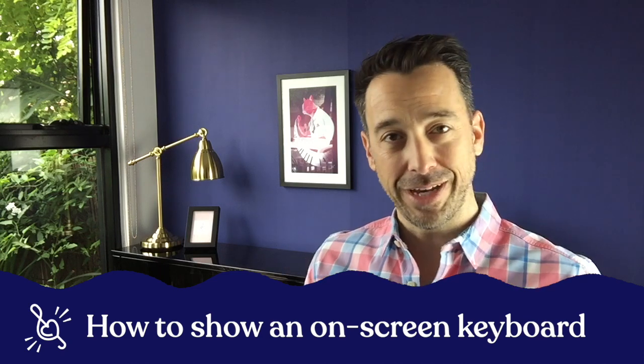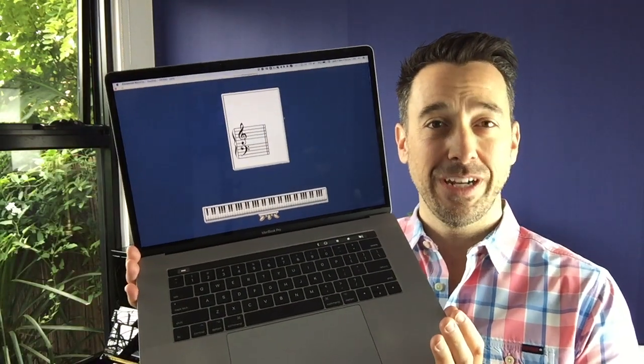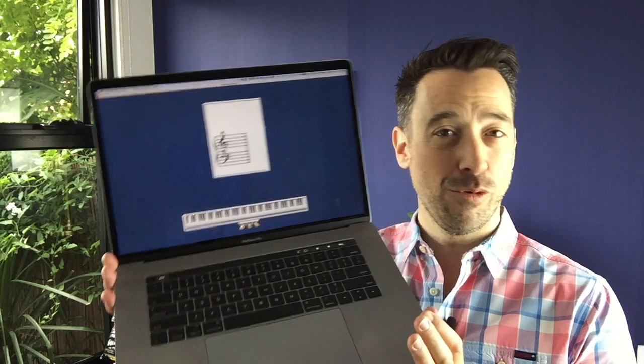Hey, it's Tim, and in today's video I want to answer a question I get a lot, which is how do you get an on-screen digital piano to show what you're playing while you're demonstrating something, recording an online course, or teaching an online lesson? So something like this - how do you get that on-screen? How do you connect it to your digital piano, and what software do you use? That's what this video is all about. Let's get started.